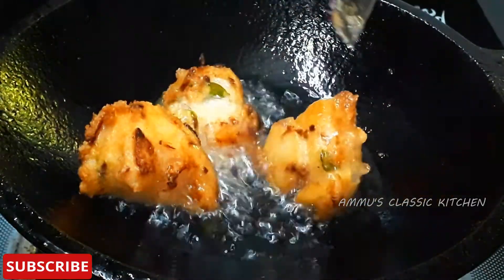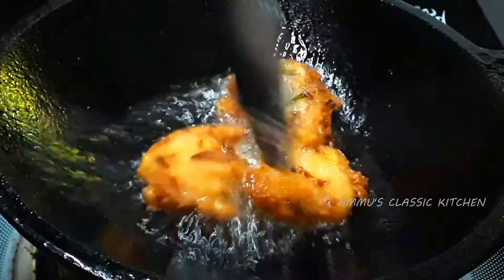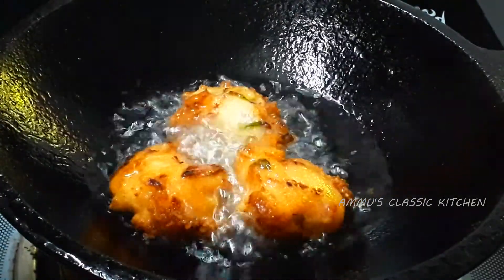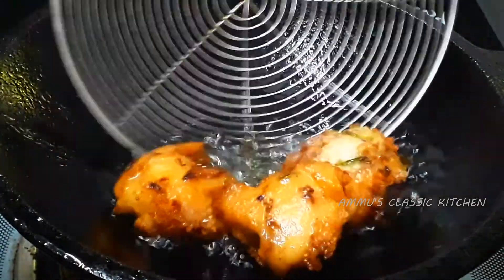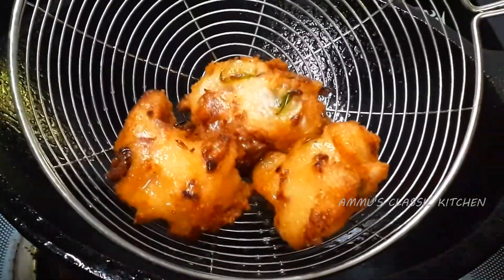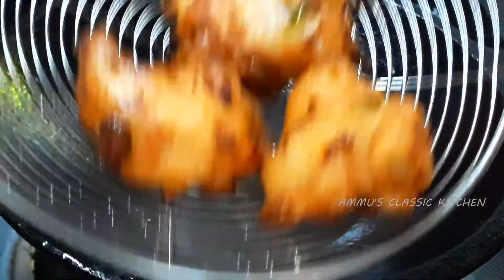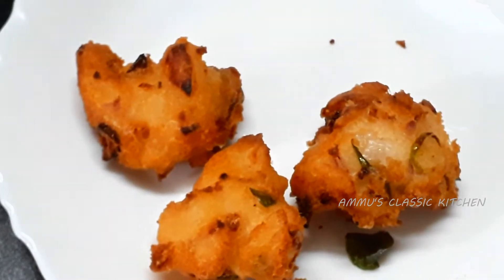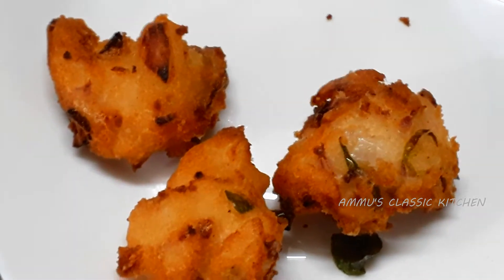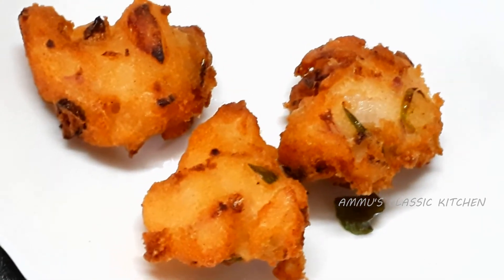Now I am going to add a golden brown color. This is a very simple snack recipe — a nice snack recipe. It's a crispy item and a soft item. I'll use a snack for this simple taste.